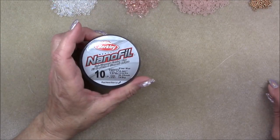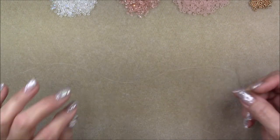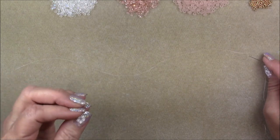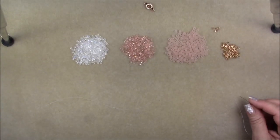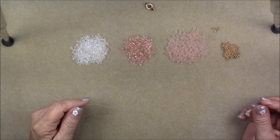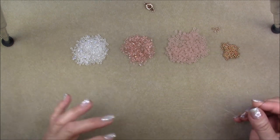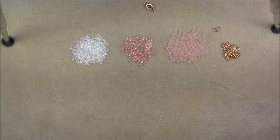I'm going to be using 10-pound Nanofil and a size 10 beading needle — you can also use a size 12. You can use Fireline as well; six-pound will slide through the beads a little better, eight-pound is more secure. We will need two pieces of thread. Start one side with a full wingspan — spread your arms out and measure from fingertip to fingertip across your chest. That's a wingspan. Let's get started.